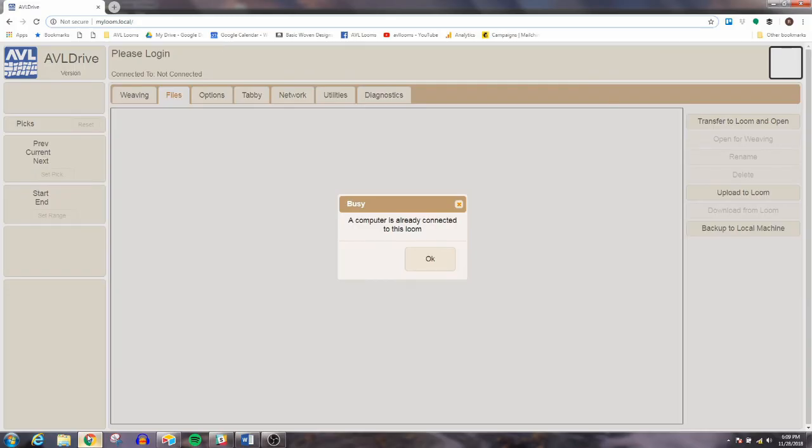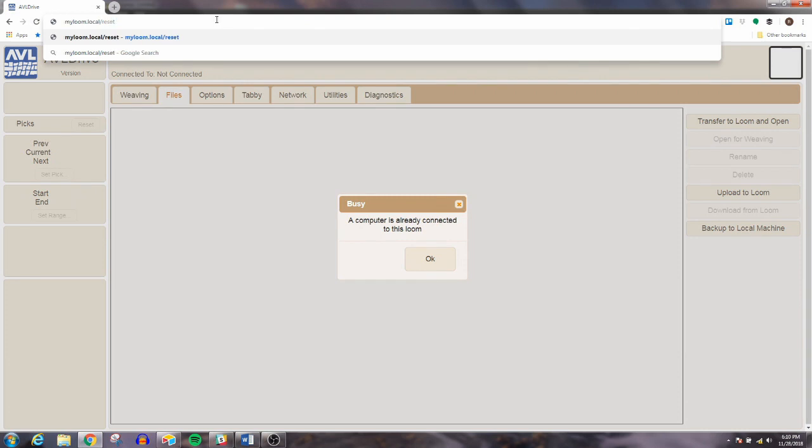If at any time your computer says it's busy and another computer is already connected to the loom, you could unplug your USB cable and try plugging it back in. It just means another device may be connected or it's confused a bit. All you have to do is reset this — go to the URL and after the forward slash, type 'reset' and press enter. You'll get a message that says the current user has been logged out, and then you can re-log in. Simple as that — now you have control of the loom.